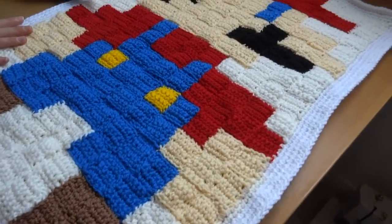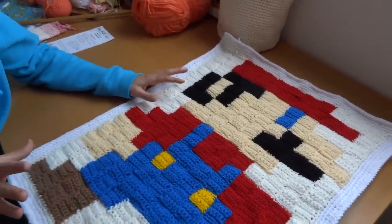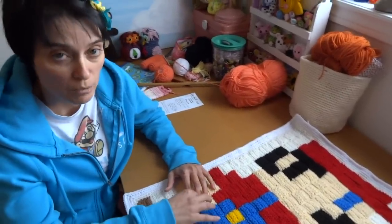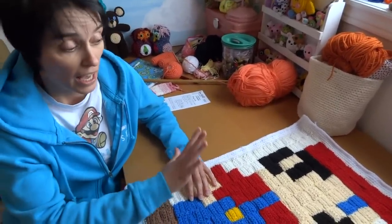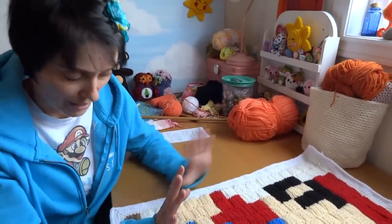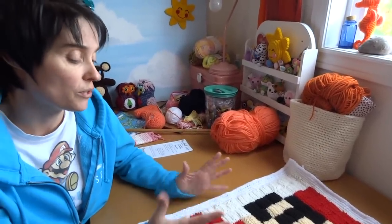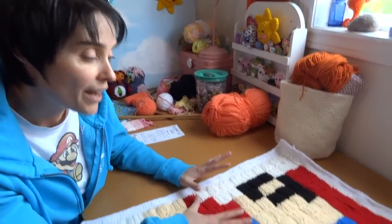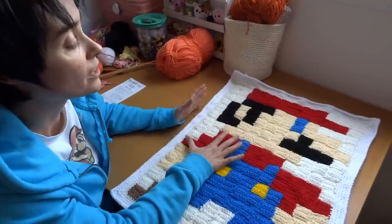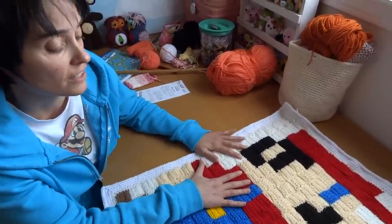Onto your graph you are going to draw the image that you want. If you're really good at drawing this probably won't be very difficult. Just try to remember to do full-size blocks — don't half your blocks. You want to create a picture that looks okay with square sides. That's why these retro video game images are so great, because they were literally created with square pixels, and of course there are tons and tons of these characters out there.